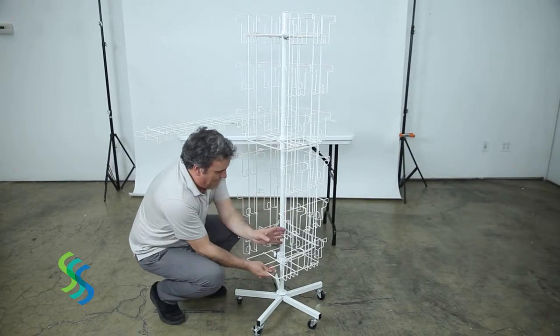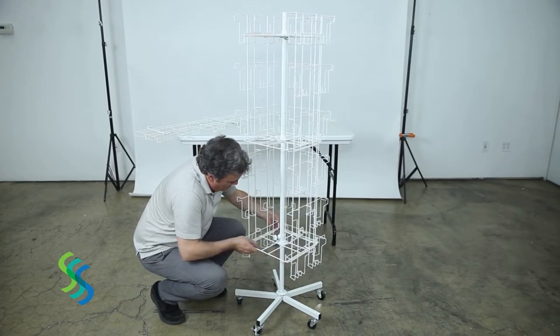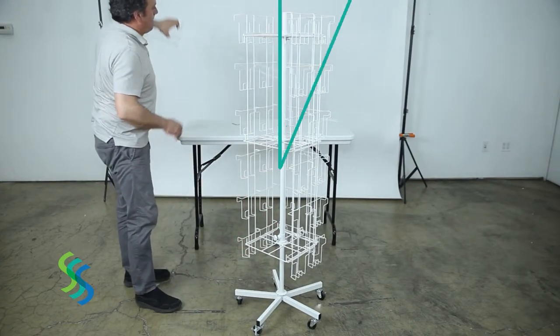After securing the top two frames to the first three panels, lift the lower square frame and lower this frame into the upward facing hooks at the bottom of the pegboard panels.